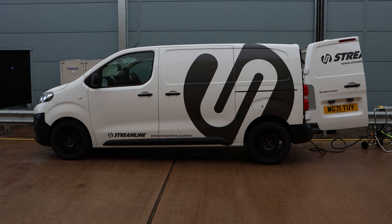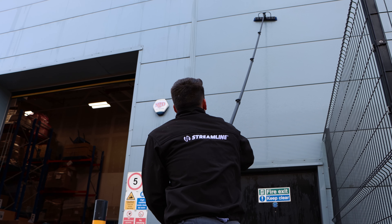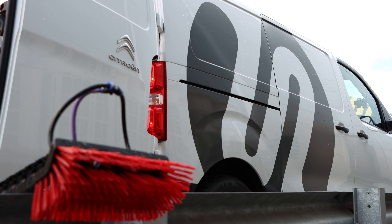Our systems can be packaged in a brand new van with as many extras as you desire, from poles and brushes, to lights and pole racks, from hose reels and storage shelves, to bumper ports and safety cones.